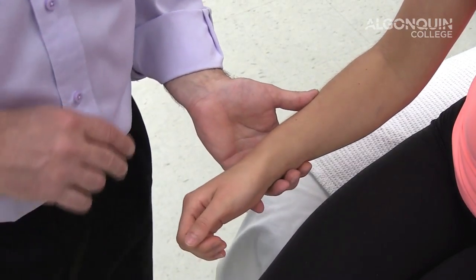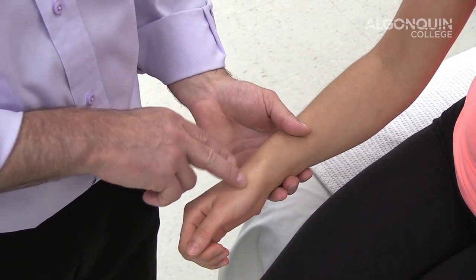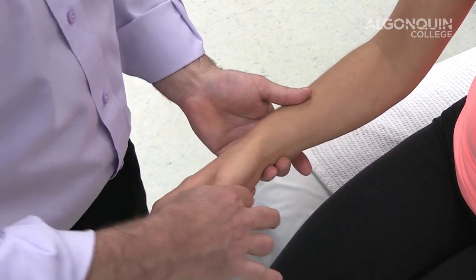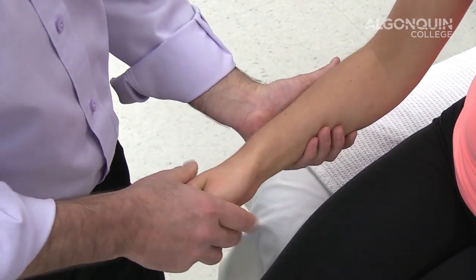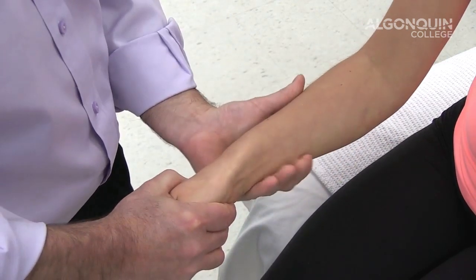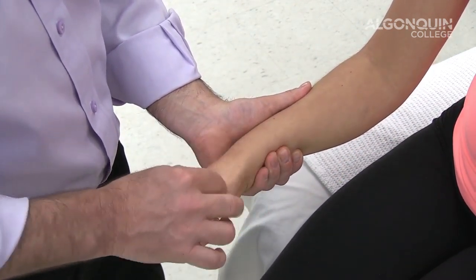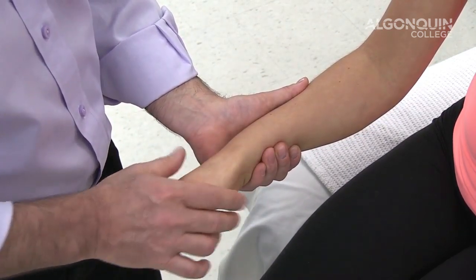We're going to do Finkelstein's test for the abductor pollicis longus and extensor pollicis brevis. Simply have the person place their thumb inside their hand, make a fist, and ulnar deviate the wrist. You can bring the arm out and apply a little comfortable pressure. That's for tenosynovitis or peritendinitis of those two muscles.